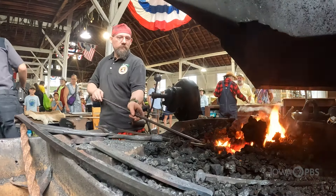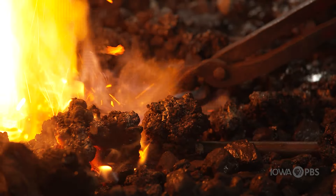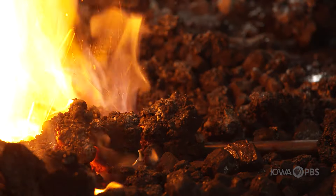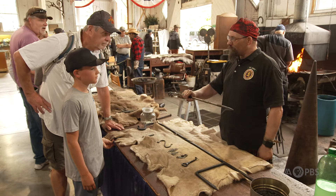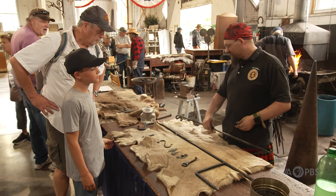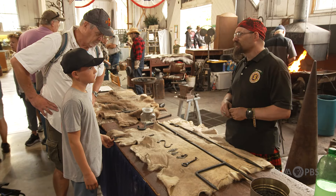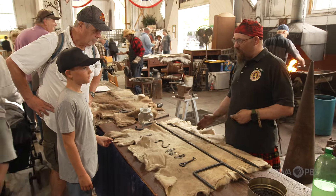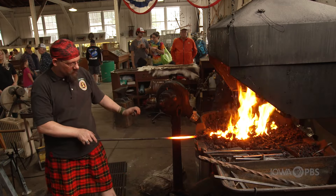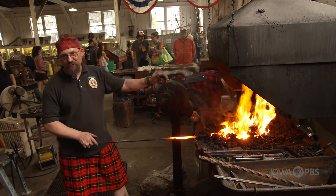Anybody have any questions I can answer while I'm waiting for my metal to get hot? A lot of them ask how hot the metal can get. I can get this steel anywhere from 98.6 — whatever room temperature is — up to 4,000 degrees, which is molten. By running the colors I can tell you how hot it is. It's a nice bright orange, so I'm somewhere around 2,000 degrees right there.